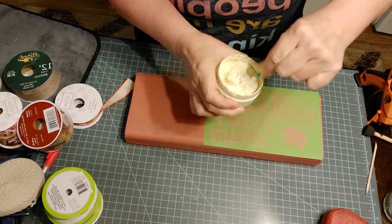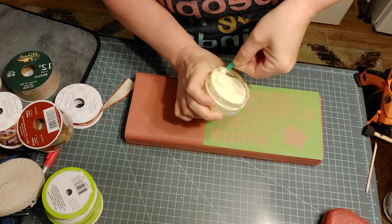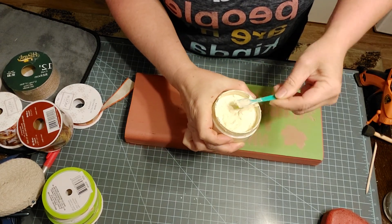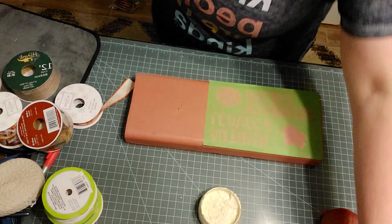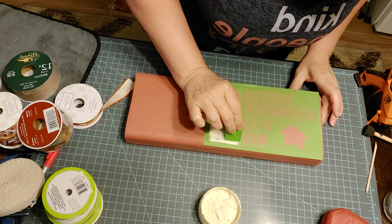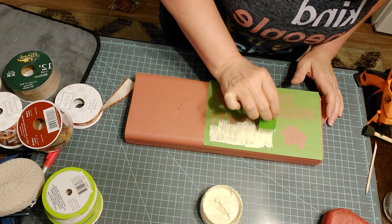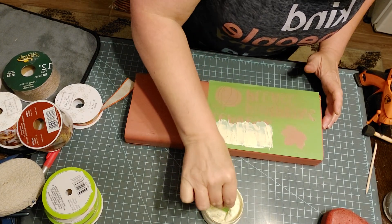I'm going to stir it up. I haven't received my tool yet, but as soon as it gets here I can't wait to try it out so I can stir this up really good. It just works better when it's nice and smooth. I'll need a squeegee. All you have to do is scoop some out, place it on here, and squeegee. It's better to go at a 90-degree angle when you're applying it, and then when you are removing excess, you go straight up and down to help scrape it off.